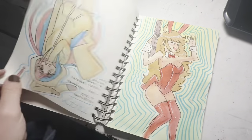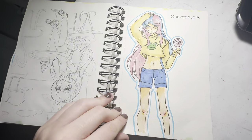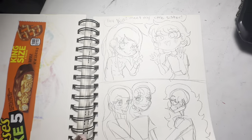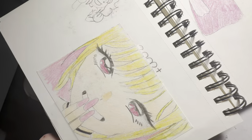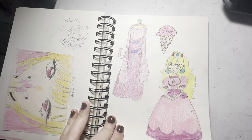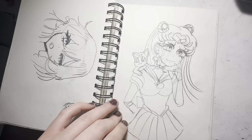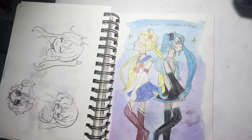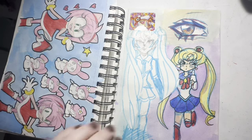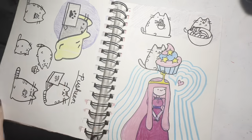Here are my OCs hanging out, and another original character. This is Kitagawa from My Dress-Up Darling — I really liked that anime. Some more Sailor Moon stuff and wrappers, and Hatsune Miku and Sailor Moon together. That's so evident of the time — 15-year-old me, that's so cute. Just Pusheen. There's a picture of Sailor Moon, Hatsune Miku, and Vanellope from Wreck-It Ralph.